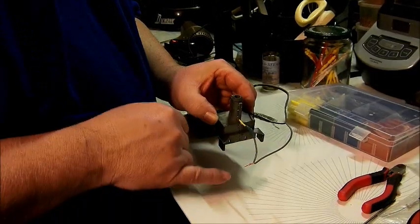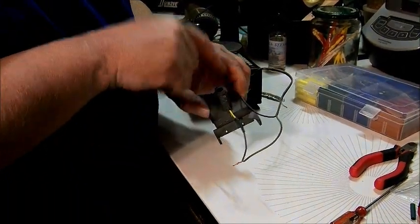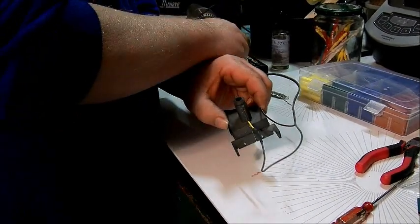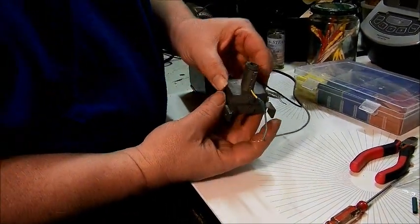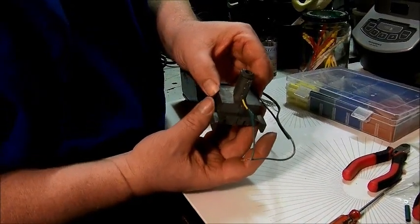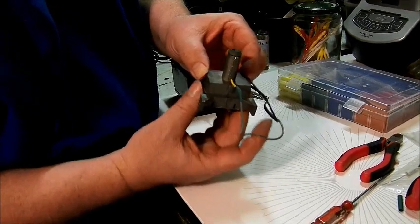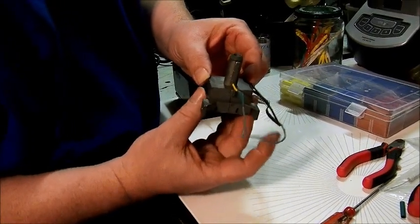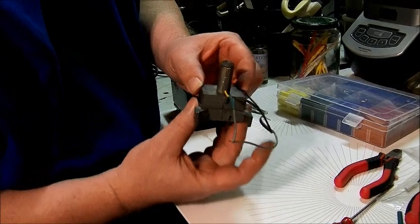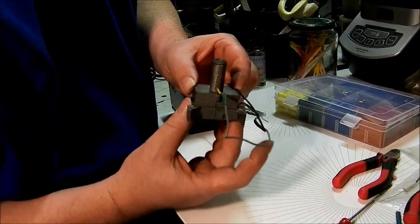Put it up to a Marx transformer — this would be the wire that goes to the center rail, with the other one to a ground. Give the transformer about half throttle, and we'll see if we can get any smoke out of it. We put three drops of Magi-Steam cinnamon roll down the stack — that's my favorite. And as you can see, there is smoke coming out. Looks like it's going to be a good one.